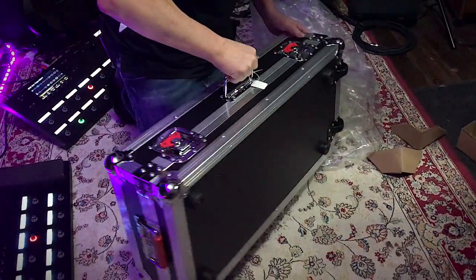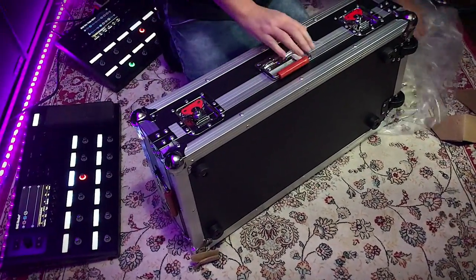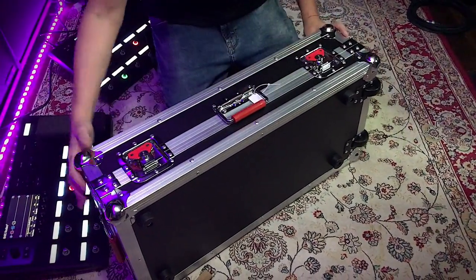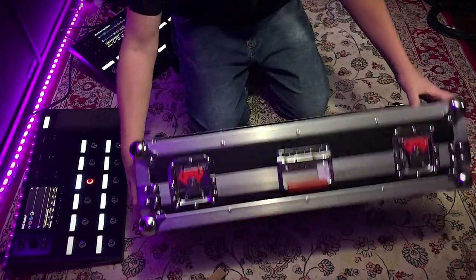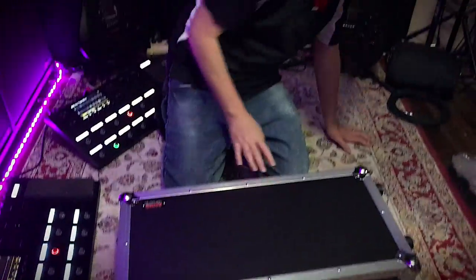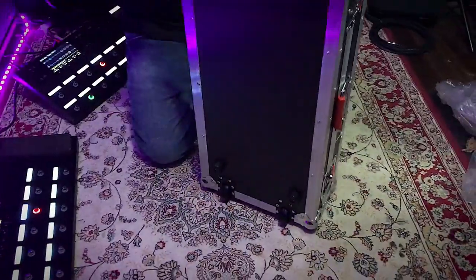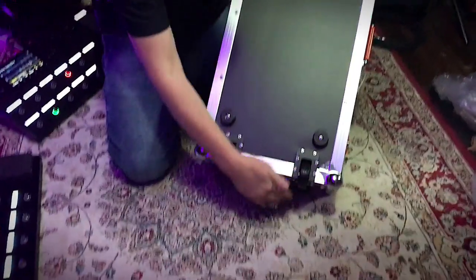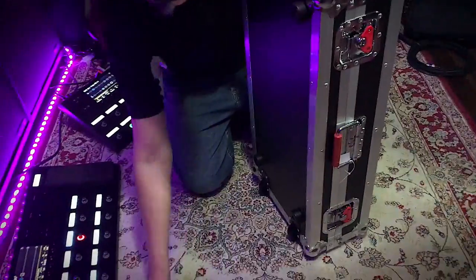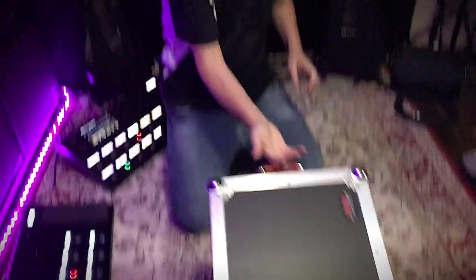I absolutely love the red accents on the handles. Sturdy, sturdy — this is great. Visual inspections right off the get-go: everything looks absolutely perfect, I couldn't ask for better. The wheels on the bottom — let's have a quick look at those. They're very smooth, feels like almost like a skateboard wheel. Very, very smooth. I like that.